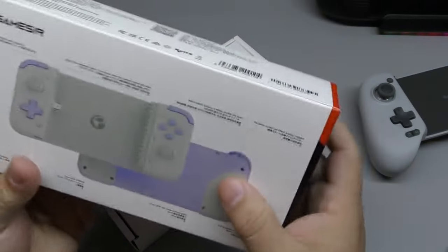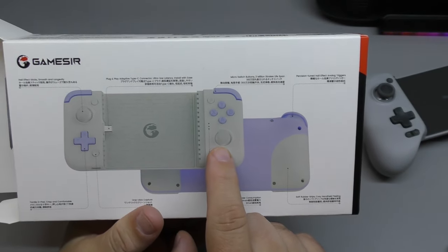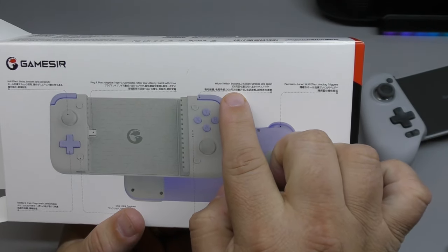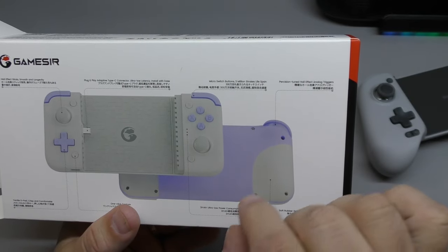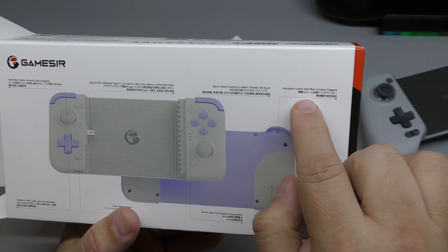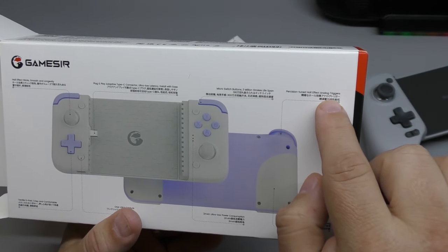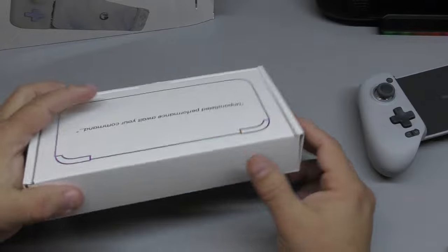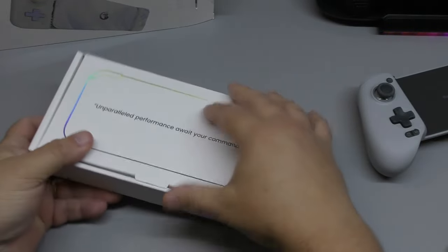I believe the sticks are actually Hall Effect sticks. The triggers — it says Micro Switch 3 million strokes, precision-tuned Hall Effect analog triggers as well, and plug-and-play USB-C. Of course, this is going to be compatible with iPhone 15 since it has USB-C. It says here 'parallel performance, await your command.'